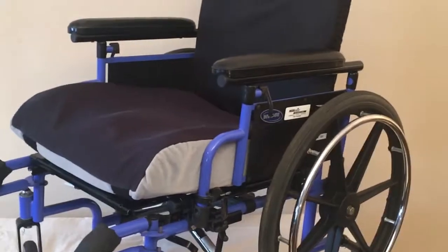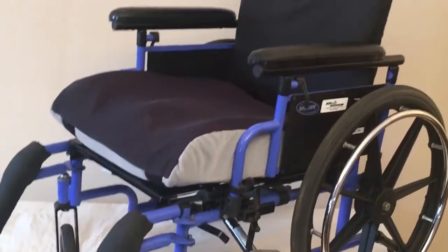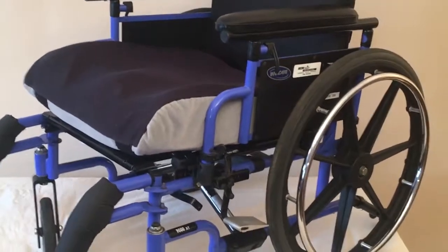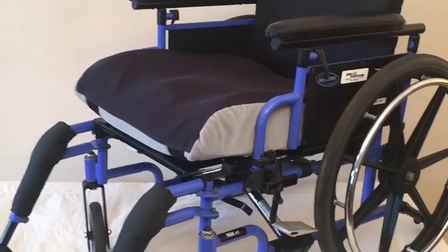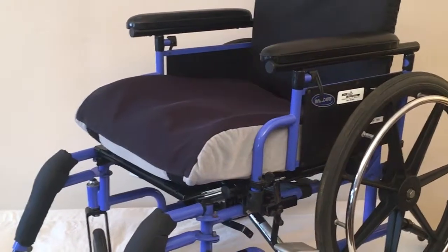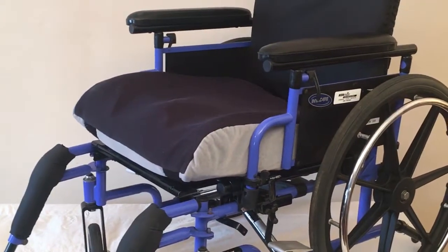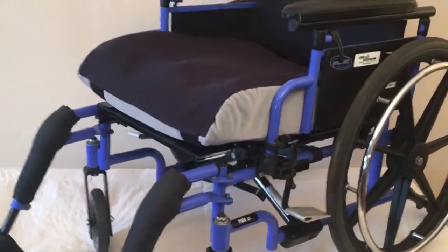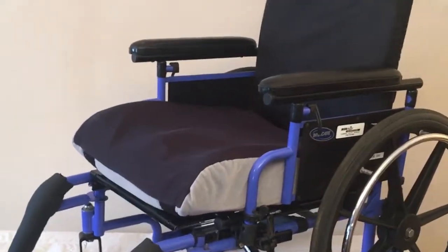This is for a smaller person, so you'll know what your person needs. I would see this servicing a smaller adult female, or if you had a child or up to a preteen who needed a nice chair. The 9000 XT is sold online — I'll put a link in the ad to a local supplier.